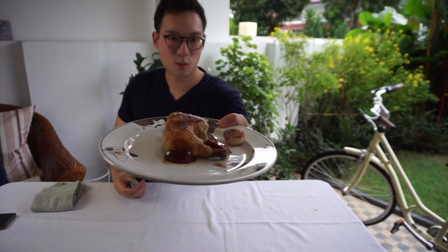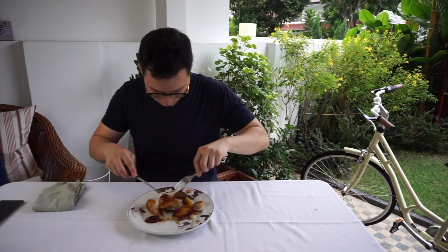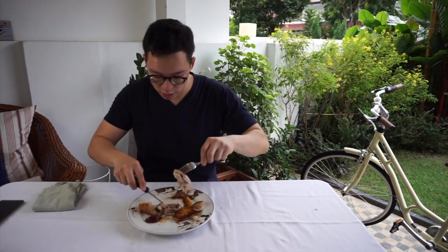And there you have it — my delicious chicken confit with potatoes, plums and onion. Very nice. Not overcooked. Quite happy with that. It's really nice. It's very delicious.